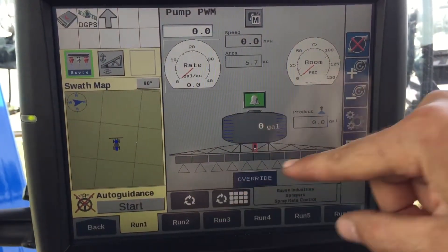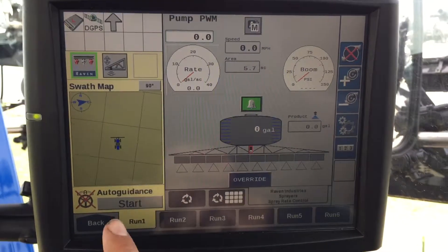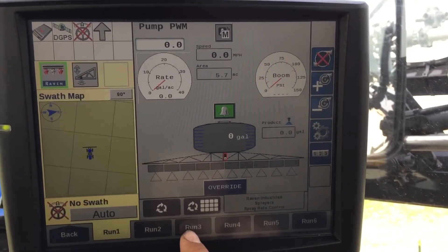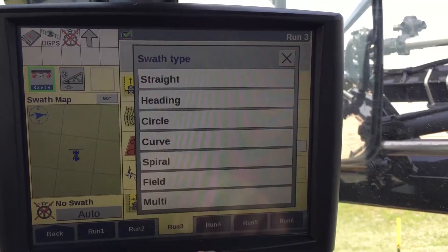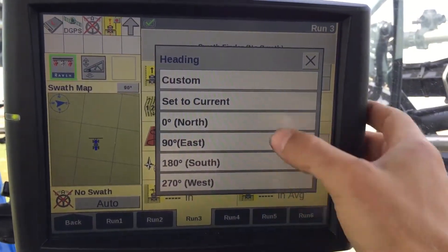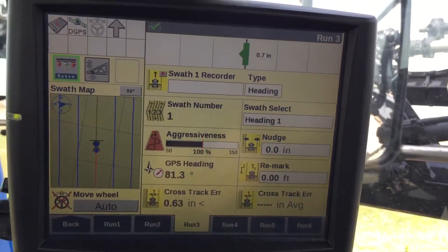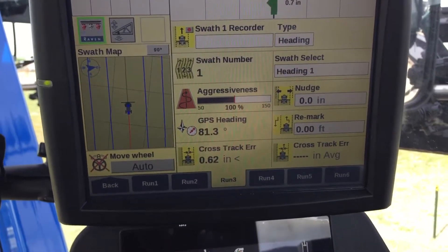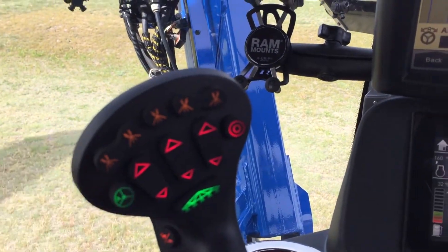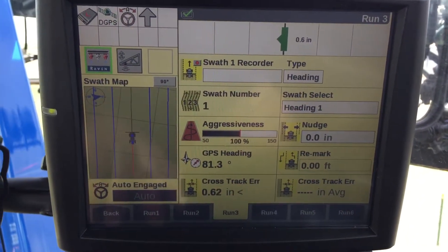Your booms will all turn on down here. The sprayer is very simple to run. Over here is your auto guide start — push that and hit accept. It says no swath, so go into run screen 3 and select a swath. Say you want to go to heading — hit 'mark A', get set to current, and now you've got a straight swath. Move the wheel and hit auto engage — now you're engaged and can take off running straight on an exact heading.